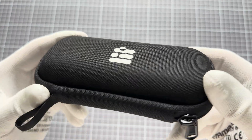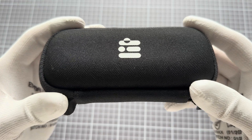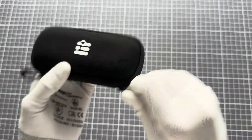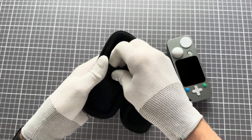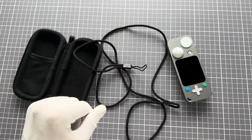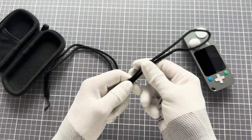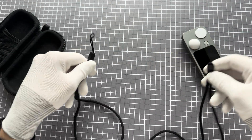So this is the pouch — there's a logo printed, it has this loop so you can hook it on whatever you want, and it has a large zipper so you can open it very nicely. The device comes out easily. Here you have your strap stored — your neck strap. The neck strap also has a very well functioning length adjuster so you can use it at full length or shorter.